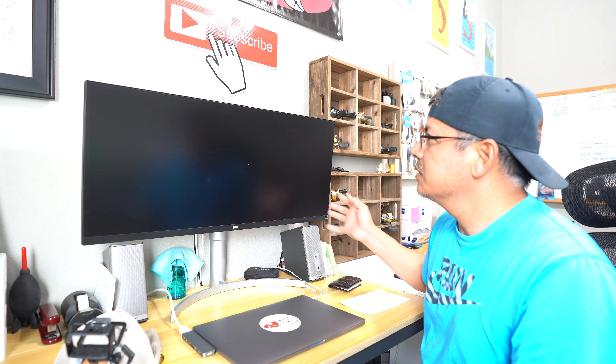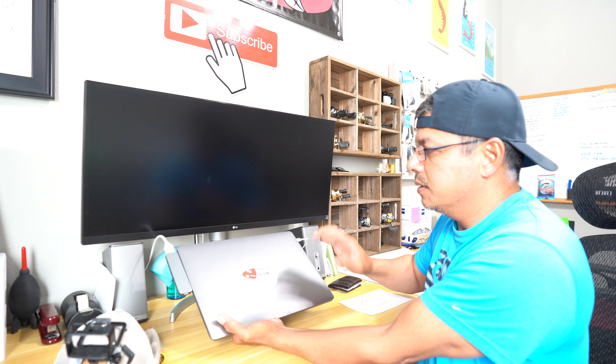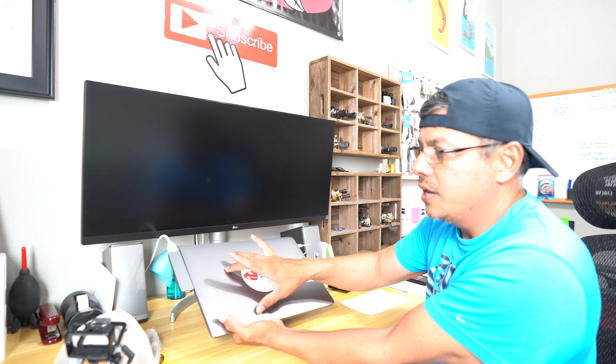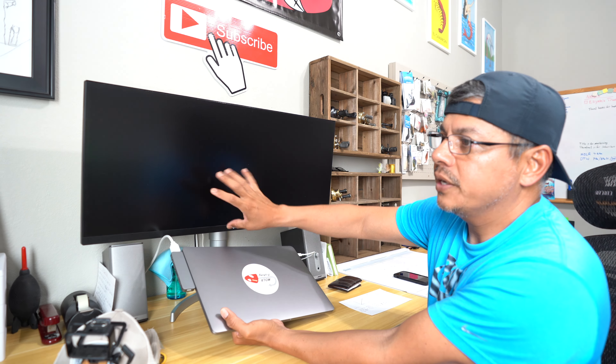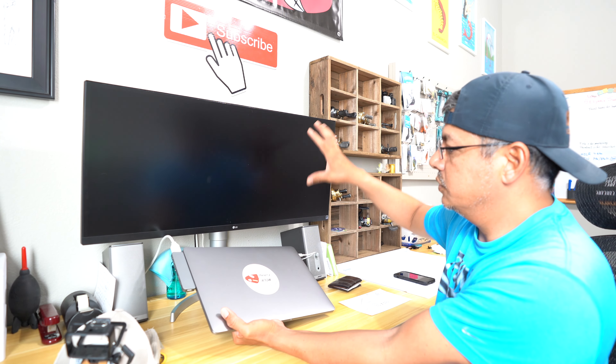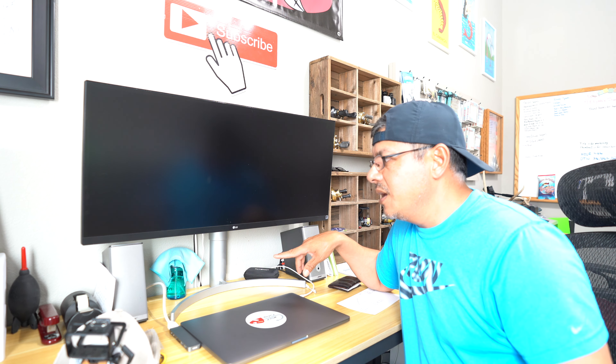We've got an LG monitor — I want to say it's 32 to 40 inches. It's perfect because it allows me to see everything from this Mac. The MacBook has a 16-inch screen, which is great on the road, but at home I can see the full workflow and all my clips, plus have the same size screen for playback. This is definitely essential to getting the job done faster. We've also got some Bose speakers — these are very old; I purchased them when I was in the military and had them in a box in the attic. Pulled them down and figured they'd be perfect for the editing station. This is where all the magic happens that doesn't actually happen out there on the water.